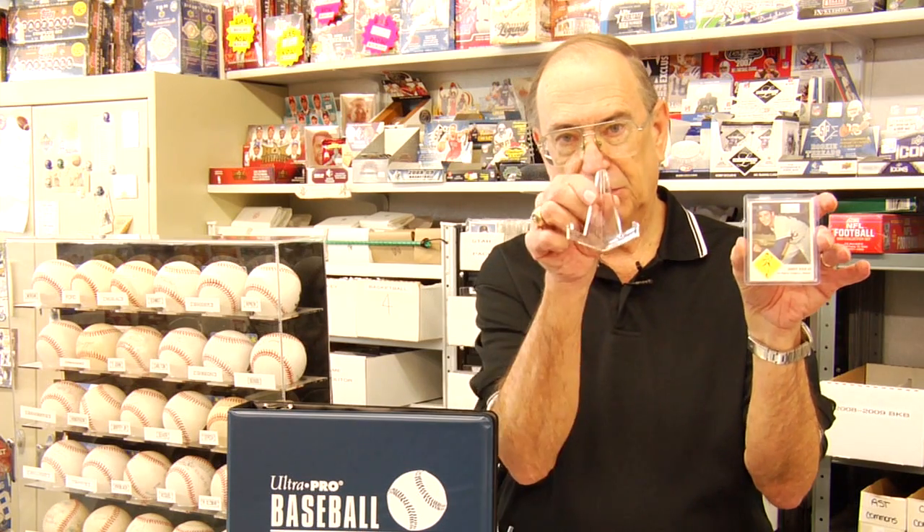Some of the more valuable cards that you might want to display, if you want them out where people can see them, or say you have an office where you want to display a card, you can put it in a card holder, which we call a top load. You can also buy a small stand. Take that stand, put the card on it. You can display it on your desk any way you would like to.